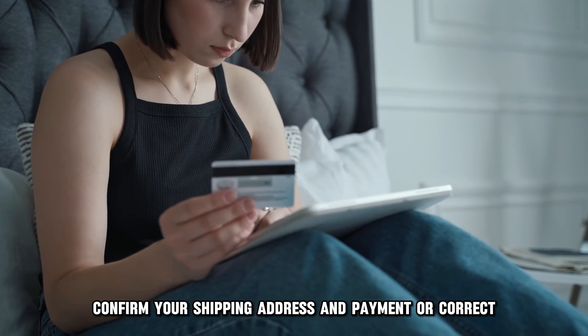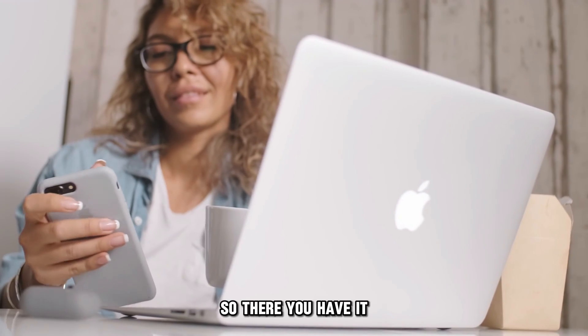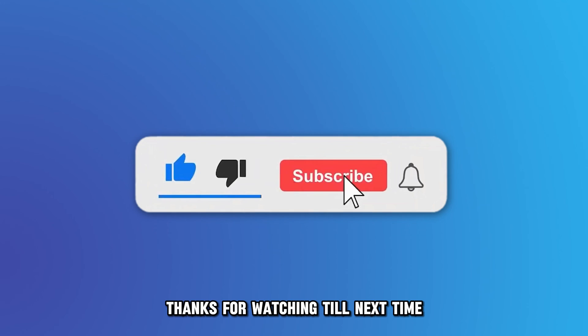Finally, confirm your shipping address and payment are correct. Amazon will charge both cards accordingly. That's how you use two cards on Amazon. Thanks for watching. Till next time.